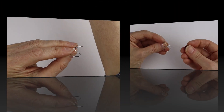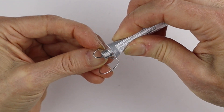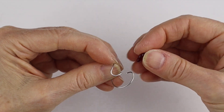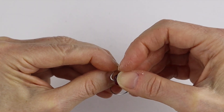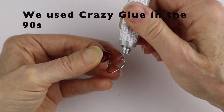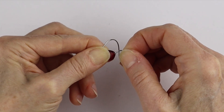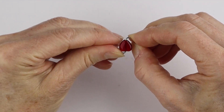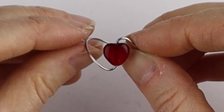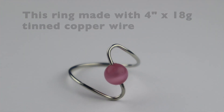Now get a bead to go in the middle — I'm going to use the heart bead for this one. I'll first put a bit of glue on one side, just a little dab, and then stick the bead on there. Then put a little bit of glue on the other side — it's a bit of a mess — and stick it in that end so the wire ends are inside the bead, touching in there. If you need to, you can clamp it; otherwise if it looks like it's going to stay, just let it dry like that.